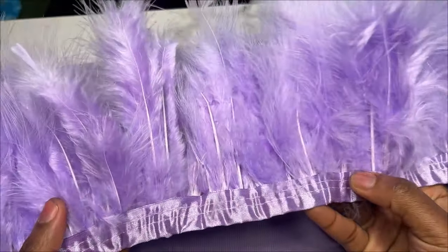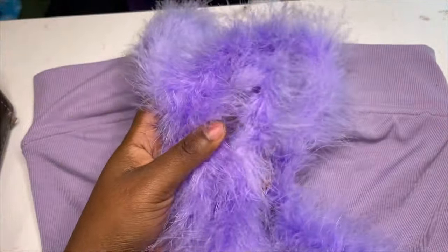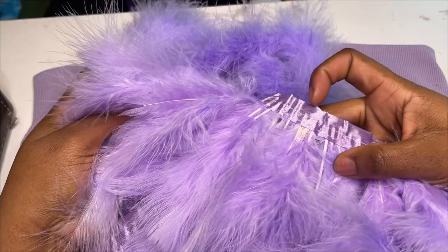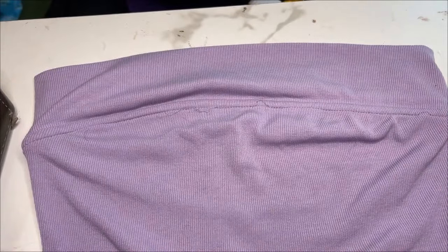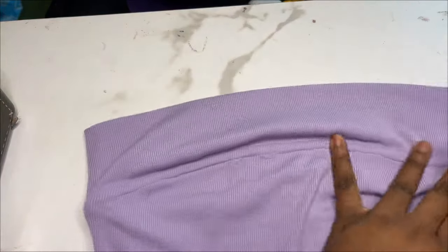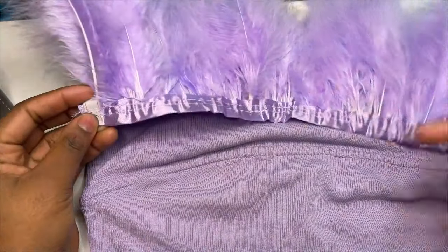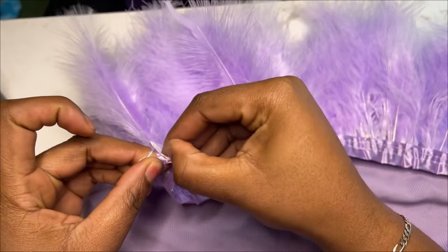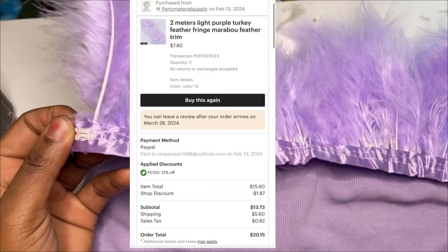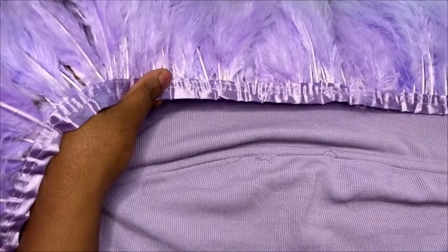Then I got some feather trim. My mistake was that I ended up getting the wrong feather trim — I got Turkey feather trim because I thought it would be a little more fluffy. I was actually supposed to get the ostrich feather trim, which is more fluffy and flowy, because the Turkey feather trim was a little too stiff. The feather trim came with two yards per order, so I ordered four yards total. Each two yards was $7.80 — it was two meters of light purple Turkey feather French feather trim from Etsy.